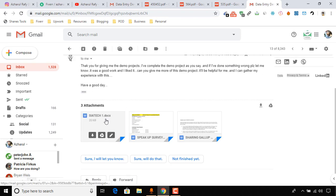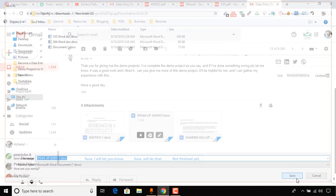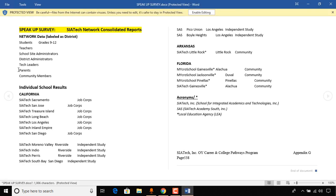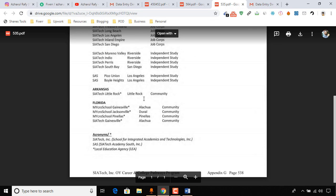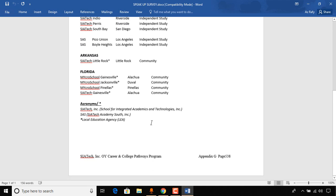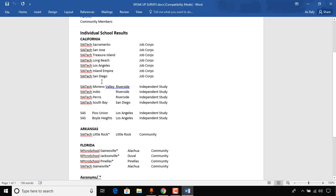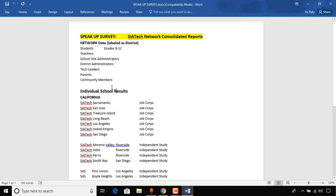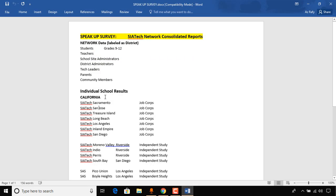Let me open another submission. I'll open just one file — if one file is accurate, I can assume the others are too, so I don't want to make this video too long. Okay, looks like he did a great job as well. Here is the original document and here is the transcribed version. The spacings are accurate too.